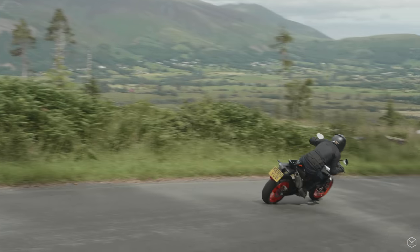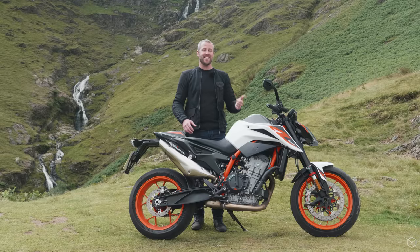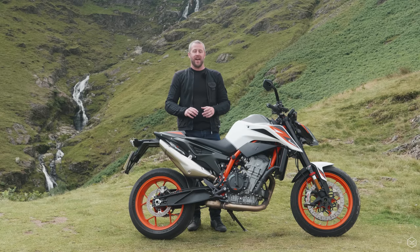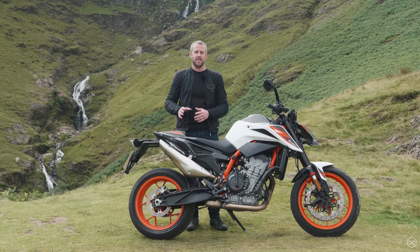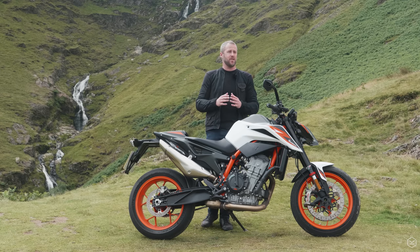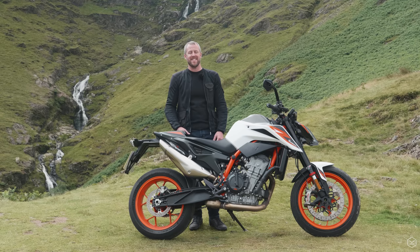The bike costs £10,399. But if you want to ride it like a Duke, you need the tech pack and the quick shifter, which bumps the price up to £11,000. That's especially a difficult pill to swallow since the 2019 790 Duke came with those things as standard. It also puts the bike into a position where it's bumping its head on a ceiling where other bikes live, such as the S1000R and the MT-10.